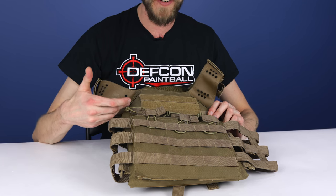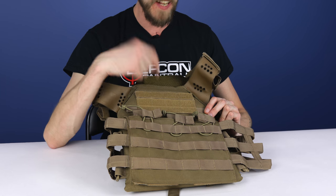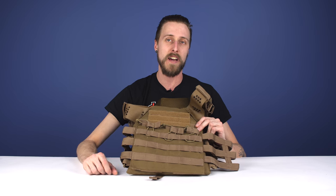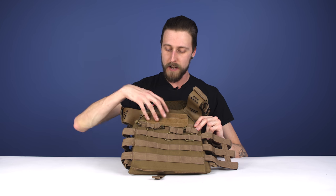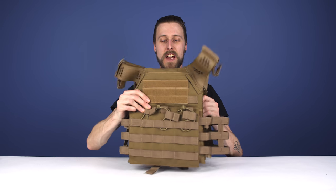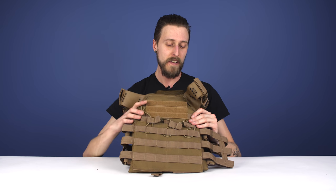Because it is a plate carrier, it does have pockets inside the actual vest itself for actual ballistic plates. But the nice thing is it comes with these big, thick foam inserts, so if you're playing paintball or airsoft and don't need a ballistic plate, you still have this foam insert that's going to keep the structure of the vest and provide a little bit of impact protection. So that's always nice too.